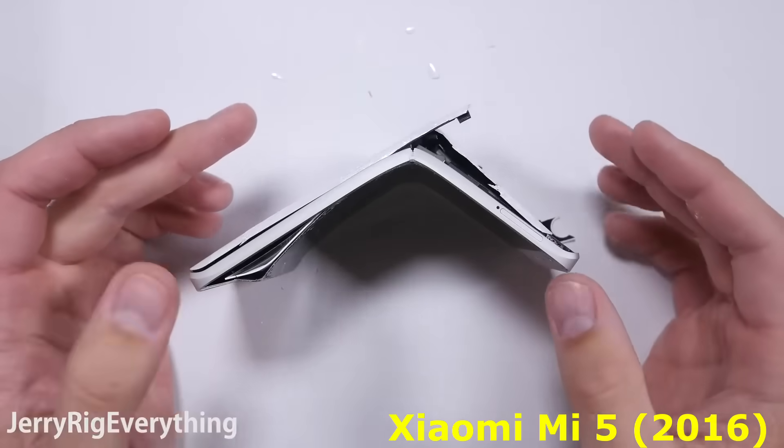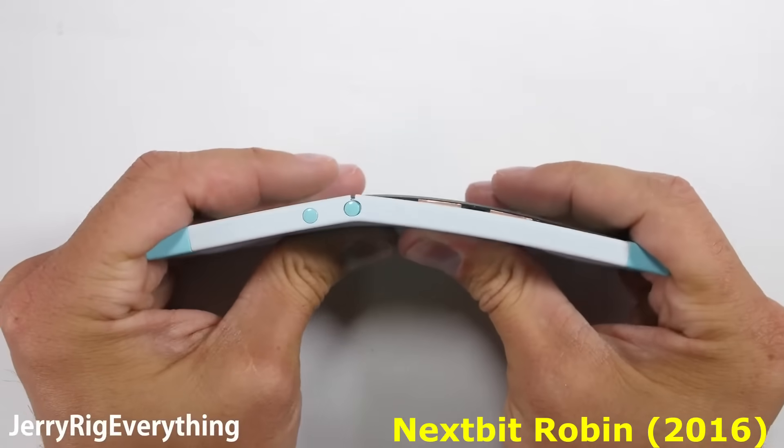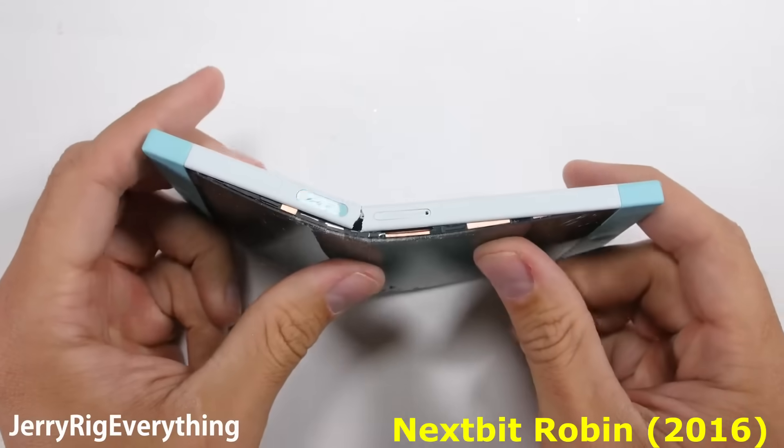This phone broke faster than a soggy graham cracker. This robin did not make it very far from the nest.